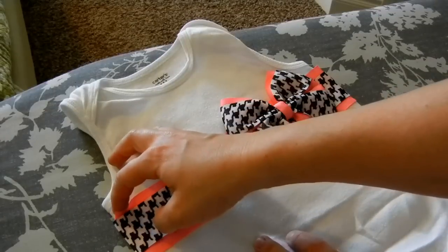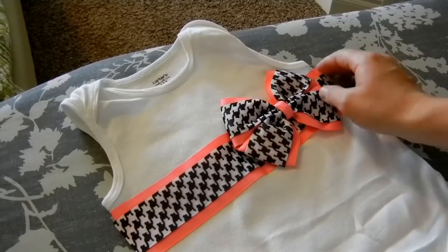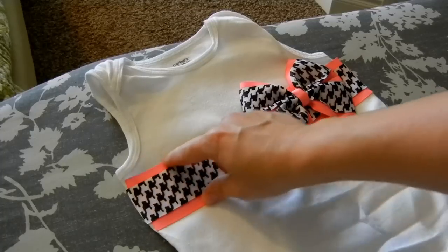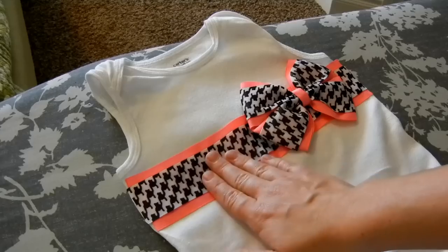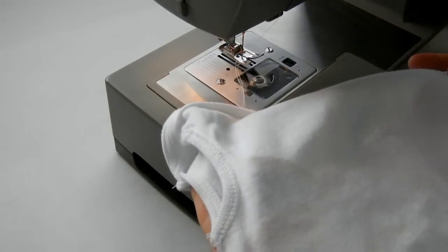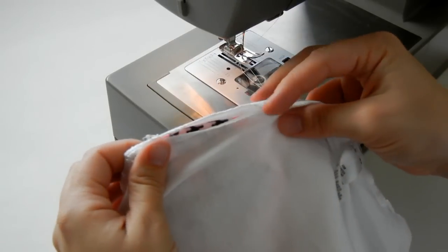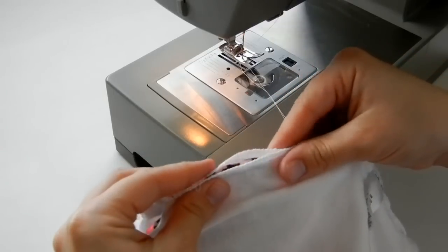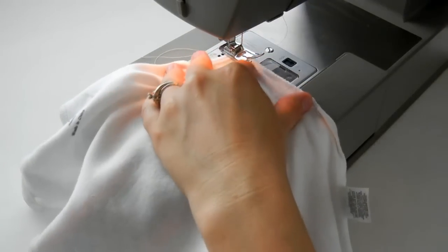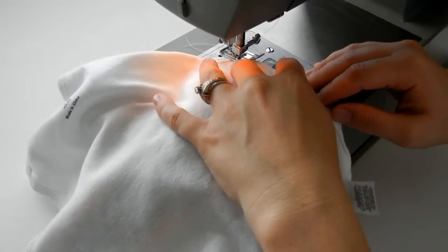Once it's all on there and secured, it's time to sew the ends into the sides. If you don't want to do that, you can always just stitch along the top and bottom of the ribbon to secure it to the shirt or onesie. Otherwise, turn your onesie or shirt inside out, place the ribbon into the opening of the side seam, and use a zigzag stitch — remembering to back stitch at the start and end.